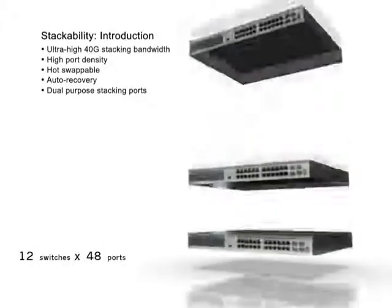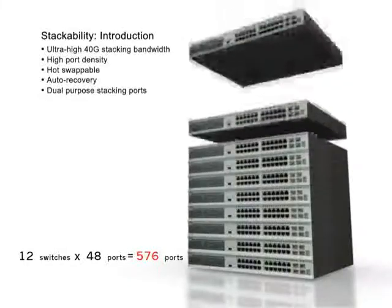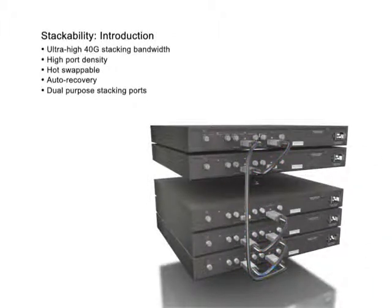High port density: up to 12 switches or 576 gigabit Ethernet ports can be configured in a stack, allowing customers to have a chassis-like switch at an affordable price. Hot swappable: the DGS 3400 and DGS 3600 series support hot swapping switches in and out of the running stack.